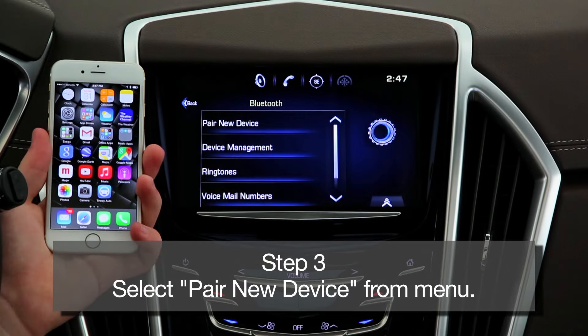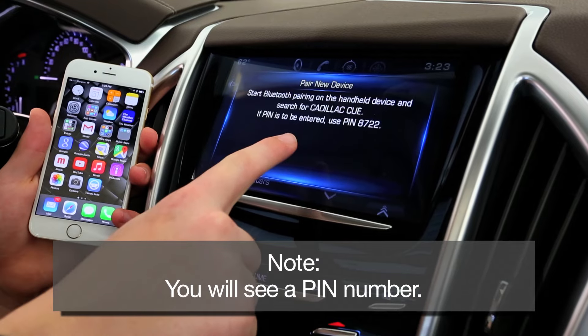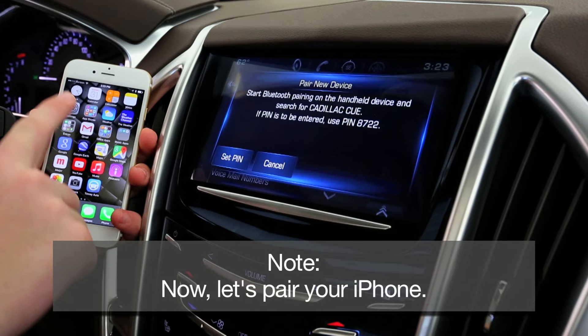Step 3: Select Pair New Device under the Bluetooth menu. You'll see a notification with a PIN number. Now it's time to set up and pair your cell phone.